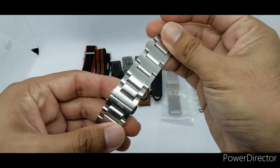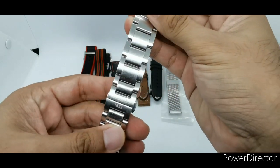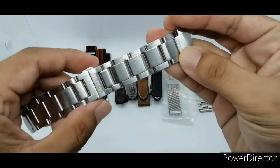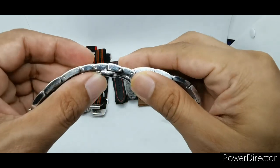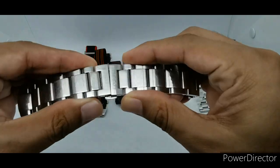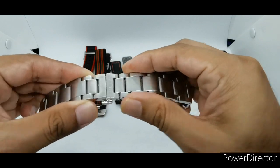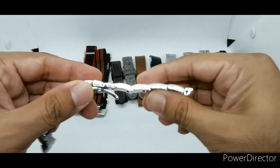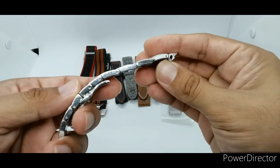So this is the bracelet that came with the watch. As I mentioned in my full review, I don't really like the butterfly clasp on the bracelet. Overall it is good but not great in my opinion — you can see there are quite a lot of flags here, and it's quite difficult to get a perfect fit.